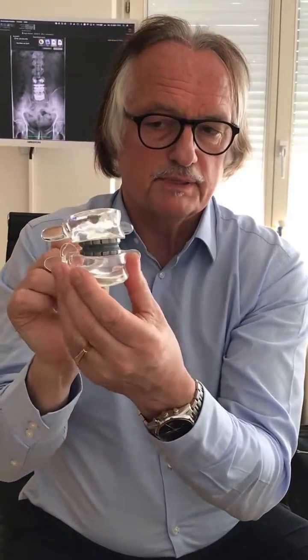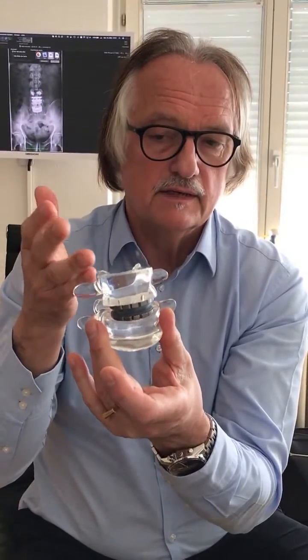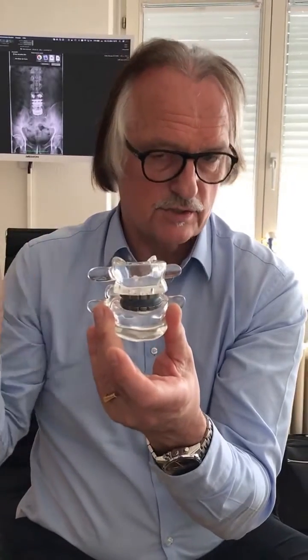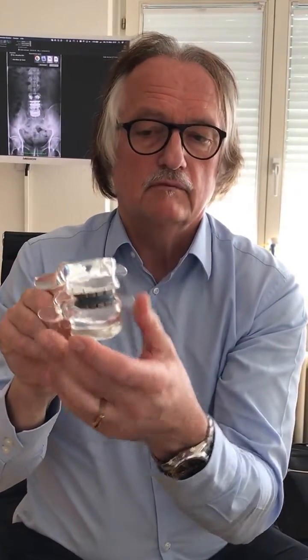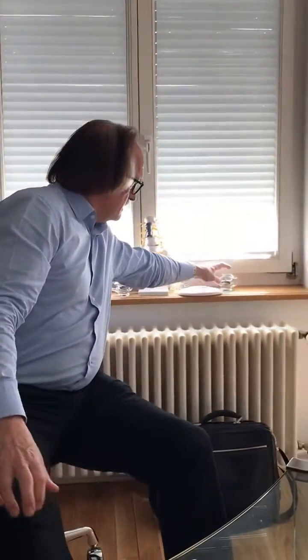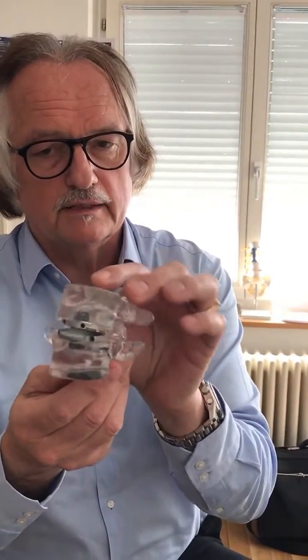The viscoelastic prosthesis is able to stabilize the spine and the level in question. This is a property of this special implant that gives the spine normal stability and additionally mobility. With other devices — ball and socket prostheses like this one — it is not possible to do this procedure because they are too mobile. With the viscoelastic prosthesis we give the spine normal mobility and stability.